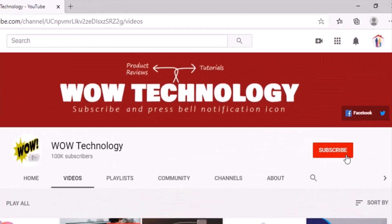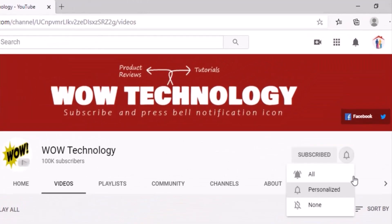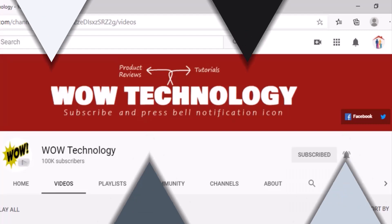Before we start today's video, subscribe to our channel, hit the bell notification icon, like, share, and comment on this video. Hello, my name is Gil and today's product is going to be an air purifier.